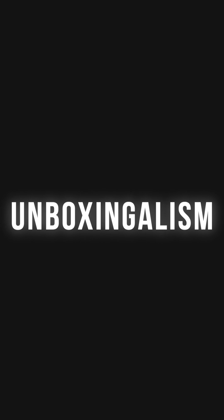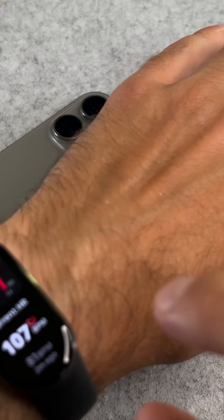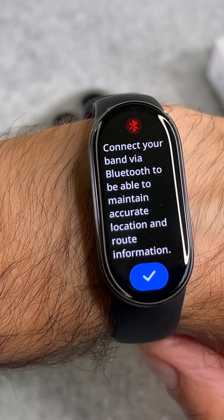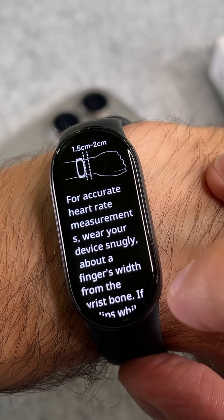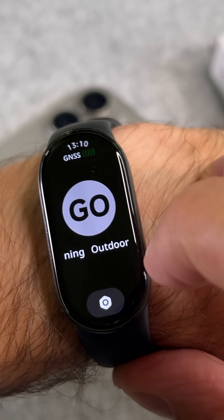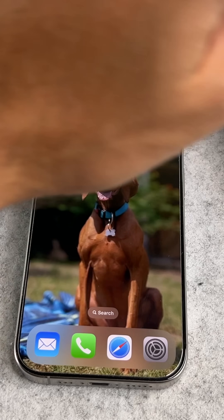Hi everyone! The answer is no, it does not have a GPS chip built into the band. This means that if you want to track your outdoor activities, such as running with accurate location data, you will need to carry your smartphone with you. The SmartBand 10 uses connected GPS, which means it relies on your phone's GPS signal to record your route and distance.